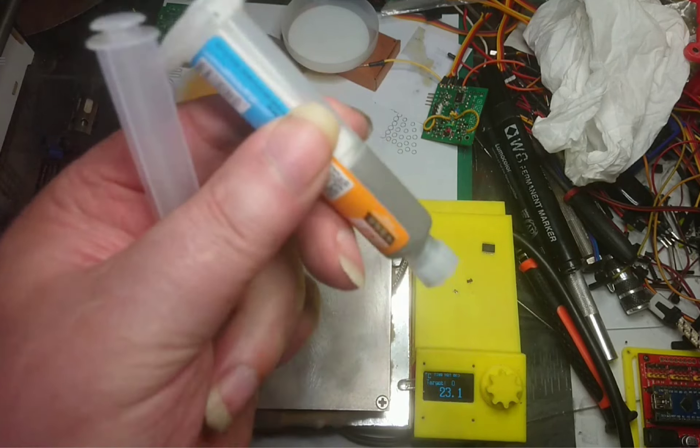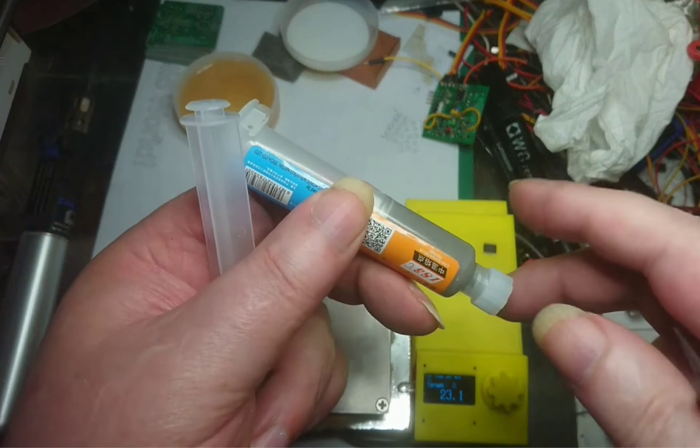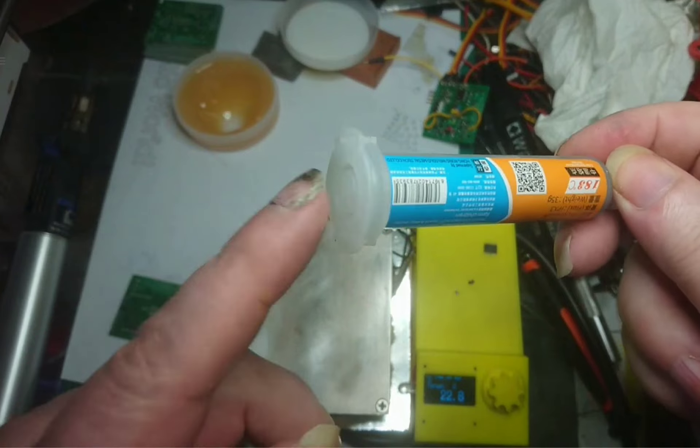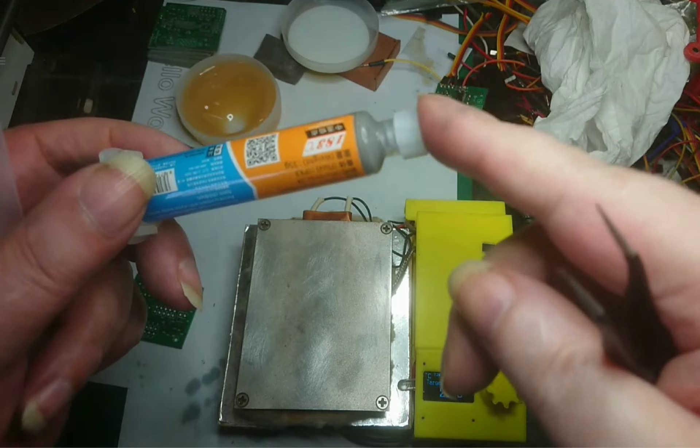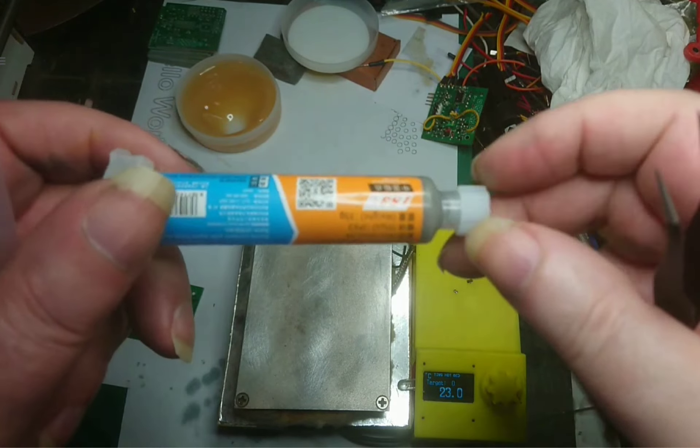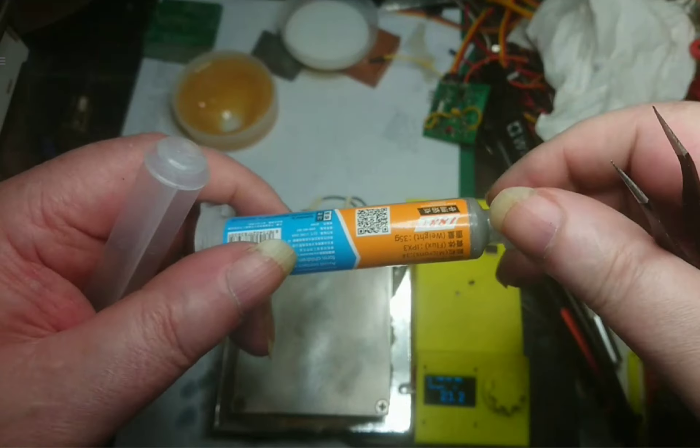One tip is to always keep the caps on - the syringe comes with a cap for this end as well as a cap for this end. I recommend you keep both caps on while you're not using it, because it does dry up.